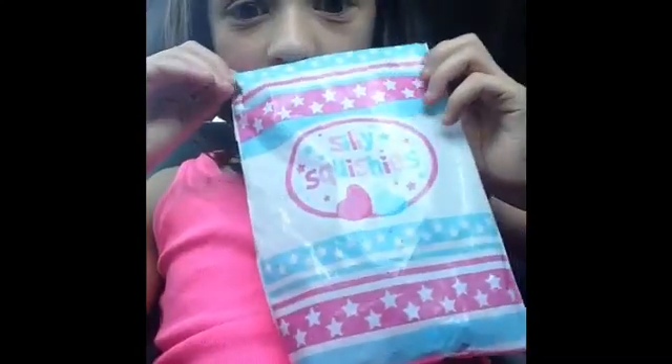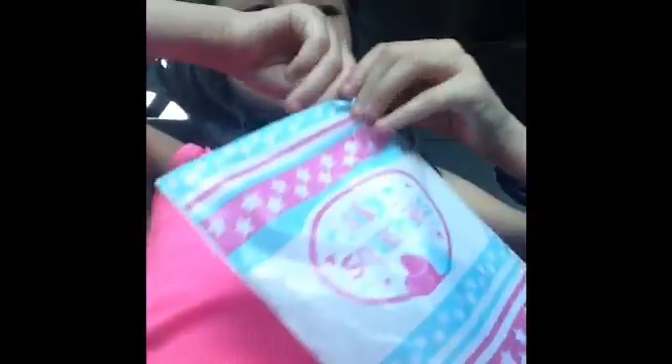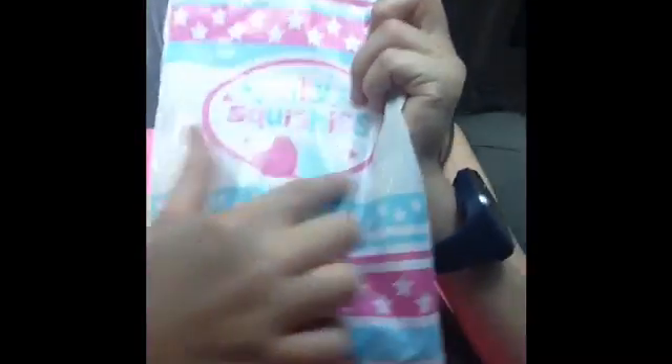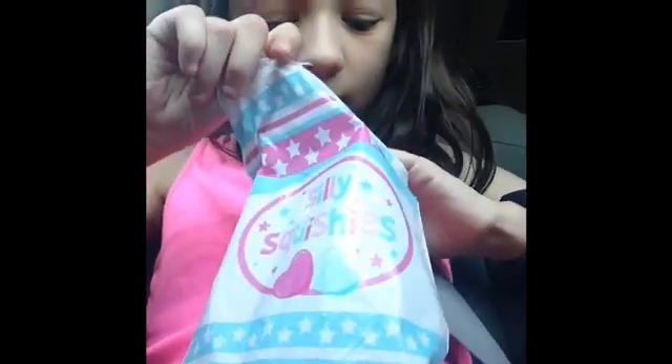I'm going to open this up. This is a new squishy. It's from Silly Squishies, and this squishy was a flash sale, I think it was — like a flash sale thing going on.